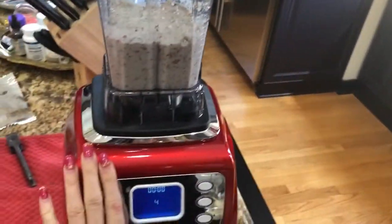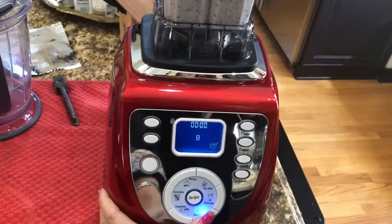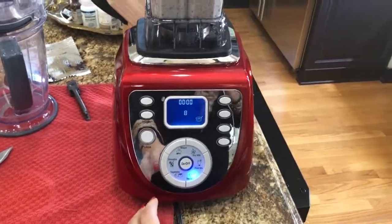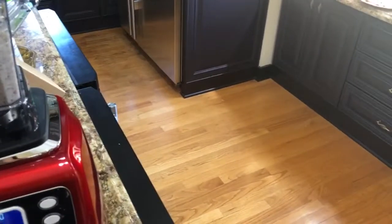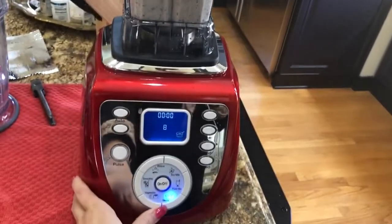So let's try. I'm trying to make nut milk — I put some nuts with water and tried to blend them. It keeps turning off. Let's see if it will start now. Nothing happens.